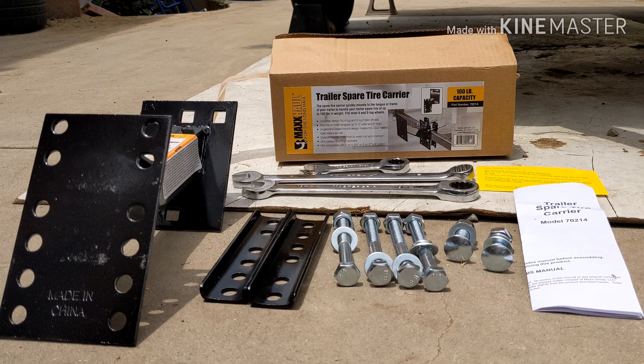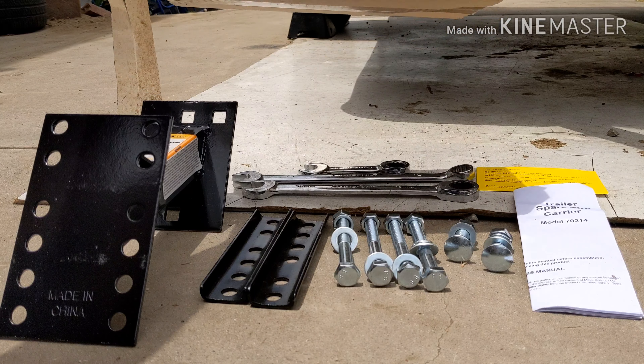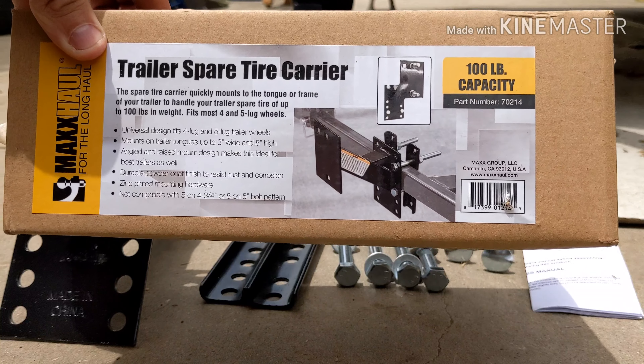Welcome back guys, welcome to T-Lisca 10 Adventures. Here's an awesome video for a trailer spare tire carrier. I just recently purchased a 5x8 trailer and I have the spare tire in the rear and I want to put it on a little rack. So I went on Amazon and researched spare tire carriers.